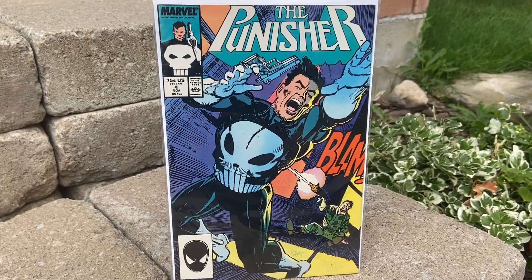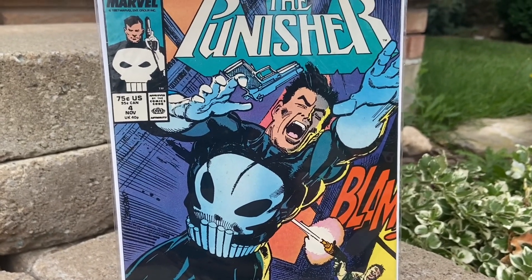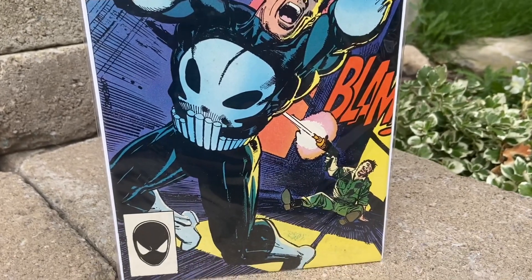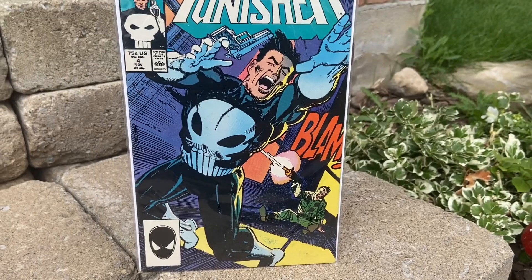I always loved this comic. This was Punisher — comic covers were one of my favorites. They were so well-drawn and just very vibrant colors. It's just so cool. He's shot in the back there, and it's just like, The Punisher.